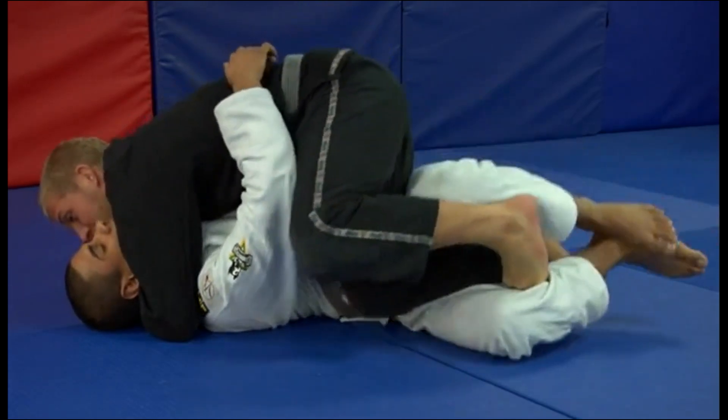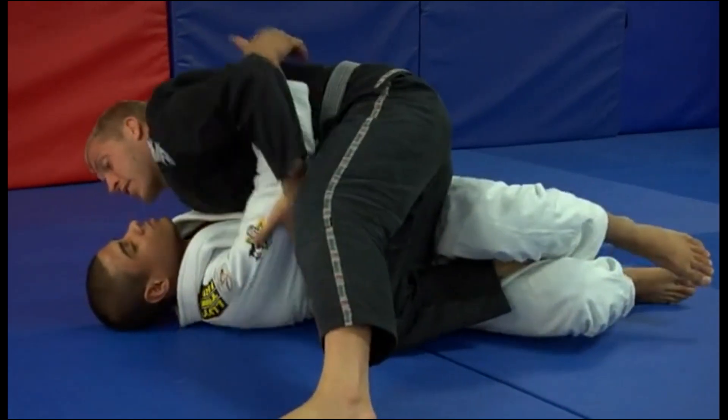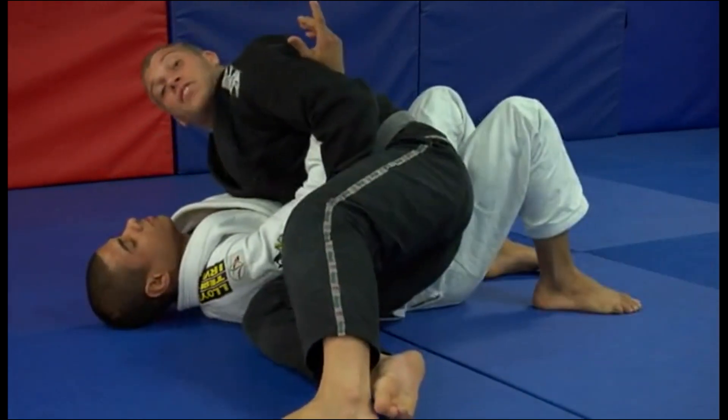What that's going to do is help me pry my leg out. Once I have my leg free enough, I can start cutting it back through, controlling that arm, and finishing my pass.